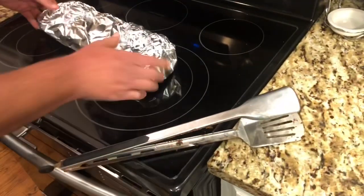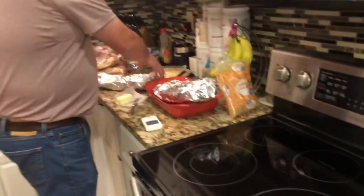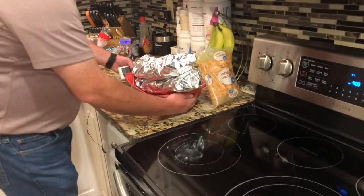Set these dudes right here — bottom rack and top rack. Back out to the smoker for another couple of hours.